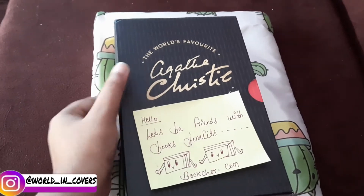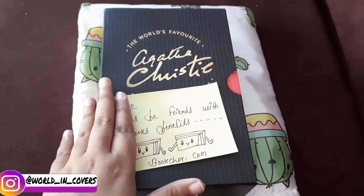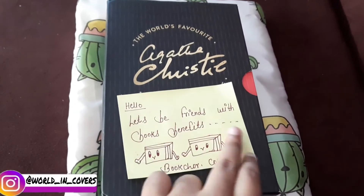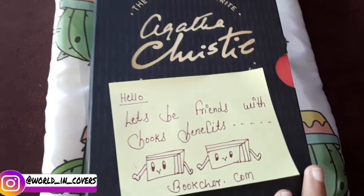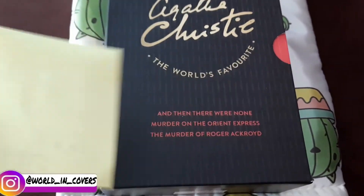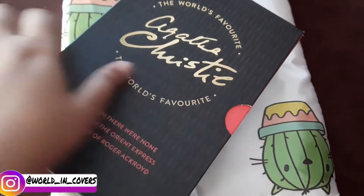This is actually a box set — an Agatha Christie box set. I didn't have any books by Agatha Christie before. They also included a little message: 'Hello, let's be friends with books.' So thoughtful of BookChor! Now let's look at the individual books.